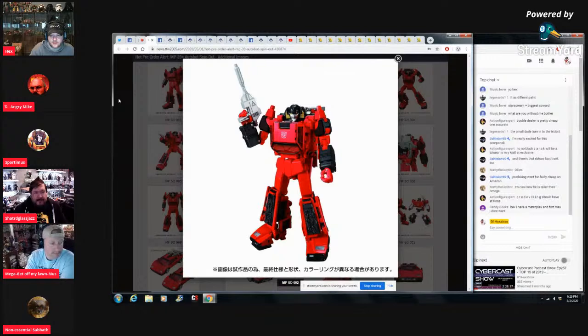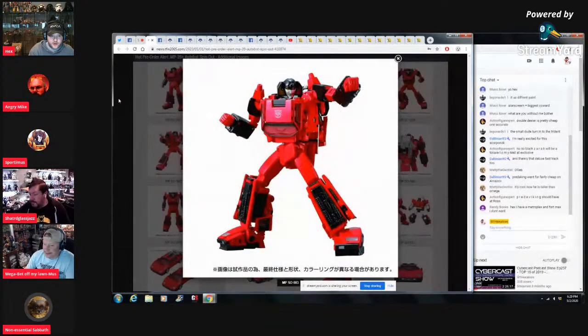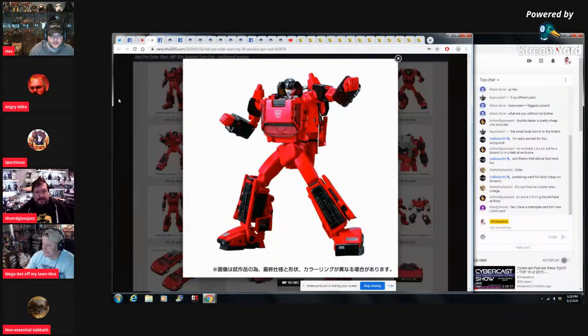Hey Randy — you have a Metroplex you don't want? I've already got Fort Max, got the Takara Fort Max, but I do need a Metroplex. If you want, message me on my Facebook page, Twitter, or Instagram — they're all G1Xtron — or send me an email. And Dakota wants to know which Fort Max it is, so he might be interested in that too — you might be able to sell them both.